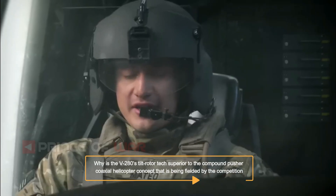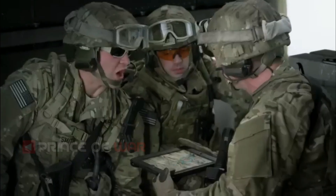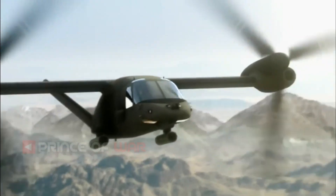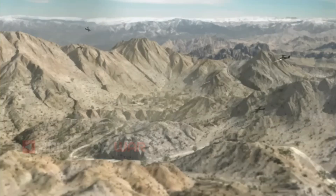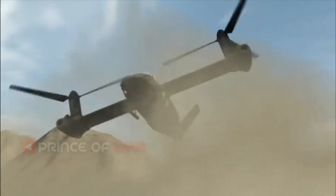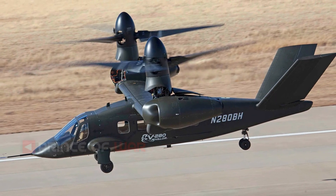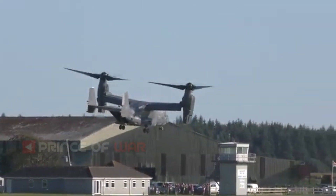Why is the V-280's tiltrotor technology superior to the compound pusher coaxial helicopter concept being fielded by the competition? We can't speak to the coaxial pusher prop technology or its capability. For long range and high speeds, wing-borne flight is highly efficient, and there are also some distinct advantages for survivability and high-speed maneuverability. Bell tiltrotor technology has proven itself with over 400,000 hours of operational experience, with the V-22 being one of the most in-demand aircraft for contingency operations around the world. The tiltrotor configuration is mature, and this maturity and reliability has allowed the V-280 test team to rapidly enter flight testing and expand the flight envelope to cruise mode in the five months since first flight. Bell's innovative engineers and USMC and USAF operations have proven tiltrotor is the solution to meet warfighters' future vertical lift requirements.